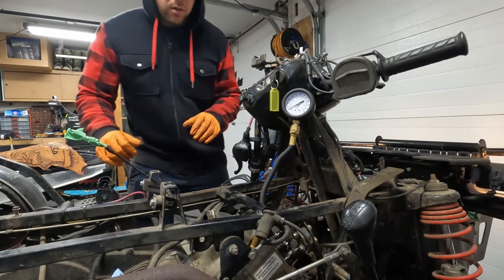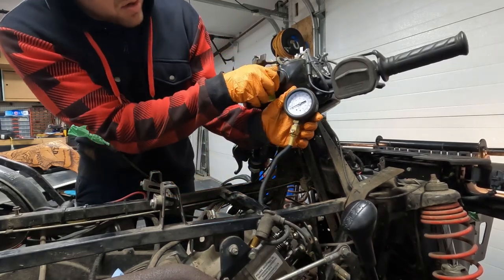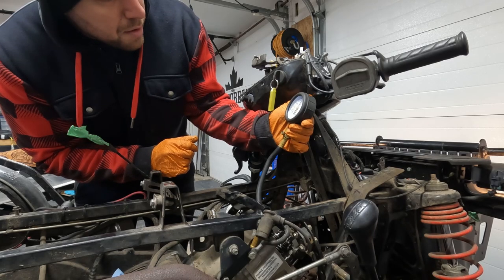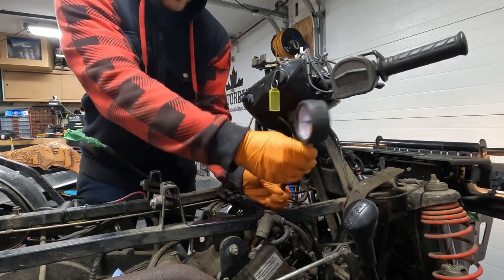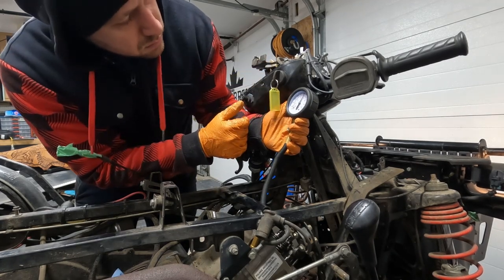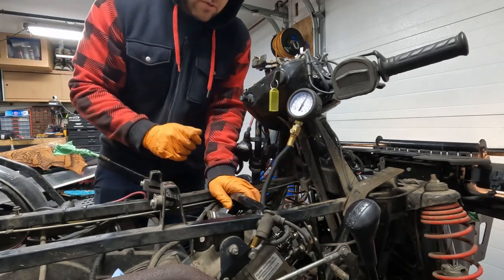Just to help with the diagnostics, I did a quick compression test to make sure everything's okay. First cylinder was about 190 psi. The second one came in at 155 to 160 psi - there's quite a big difference there. So quite a bit lower on that one side, which is something we'll need to look for once we open it up.